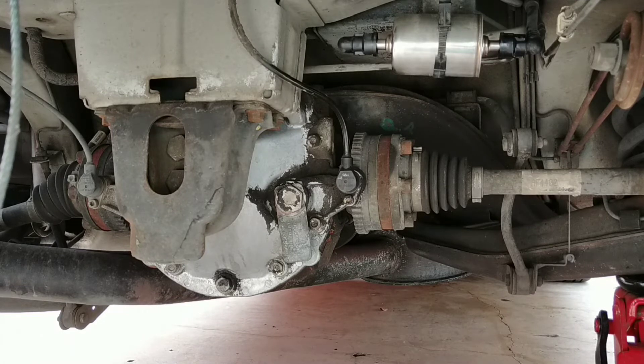I can't see anything dripping. Yes — anyway, that's the fuel filter done.